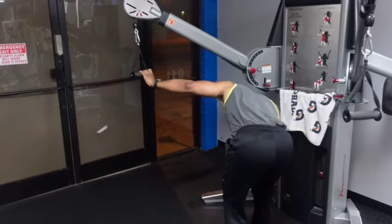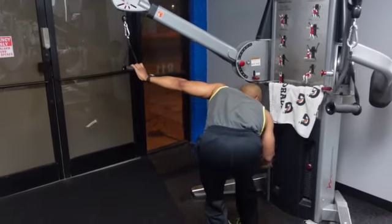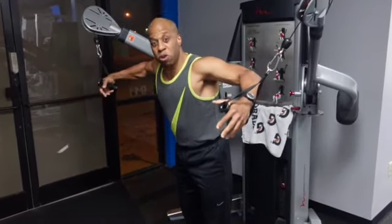You could overstretch your pecs, which is a different concern entirely, but you're not going to hurt your joints by maintaining proper elbow position.